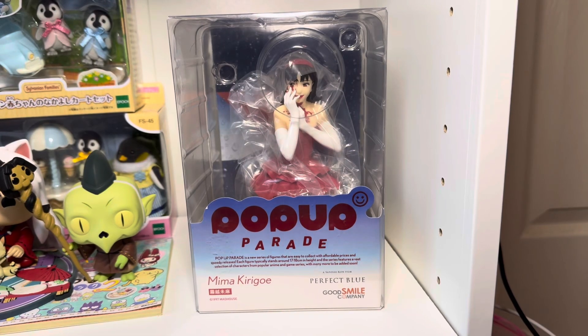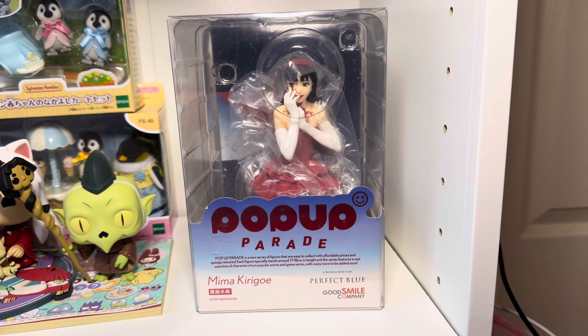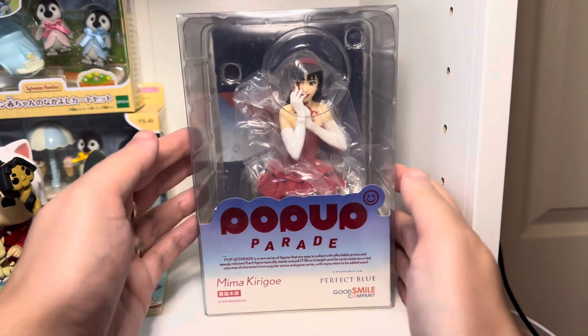Hey, what's going on guys? My name's Nathan and welcome back to the Snake Saloon. Today I have another figure that my wife ordered. This is by Good Smile and this is a Perfect Blue figure. As you can see, this is Mima.